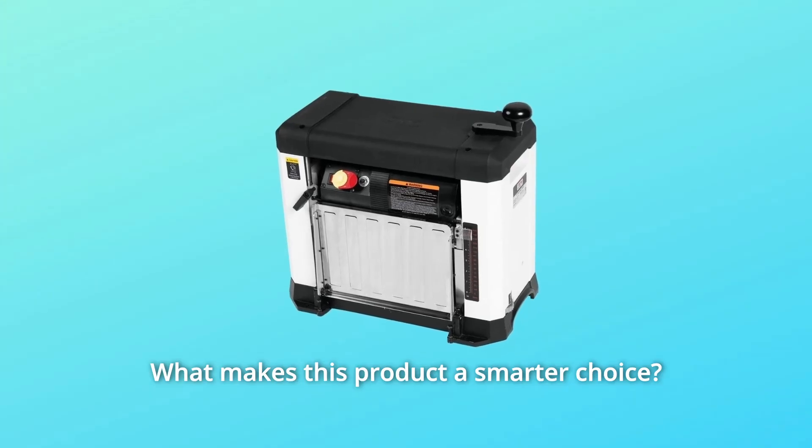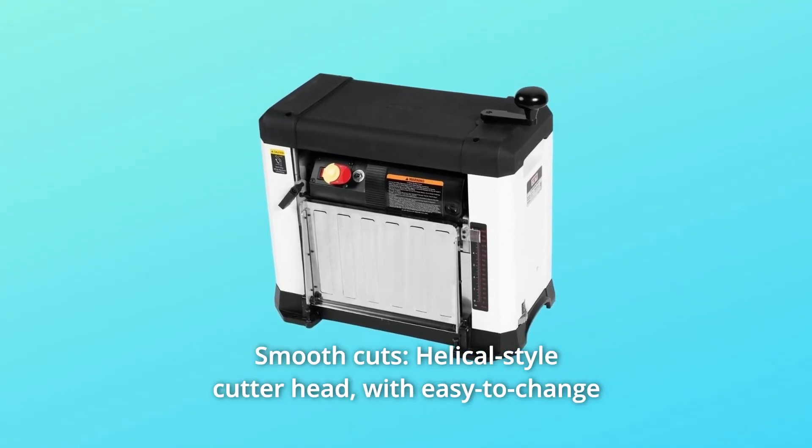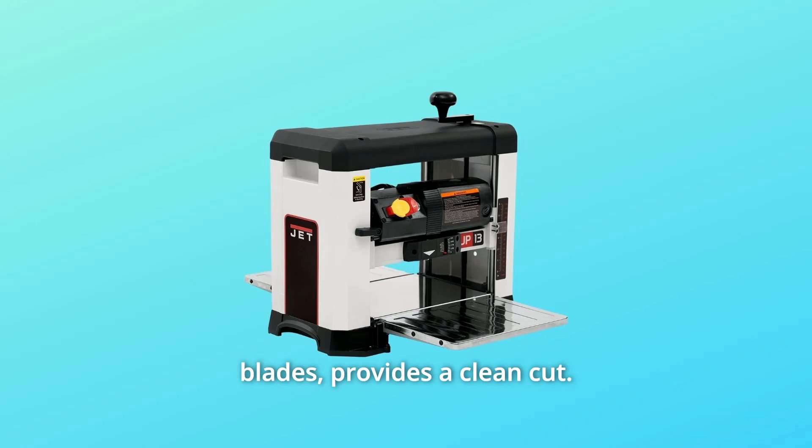What makes this product a smarter choice? Number 1: Smooth Cuts — the helical-style cutter head with easy-to-change blades provides a clean cut.